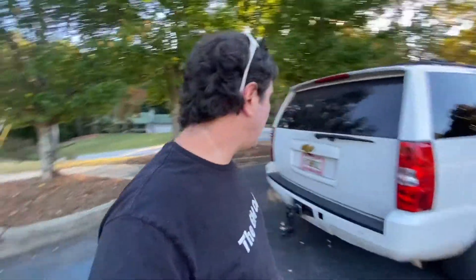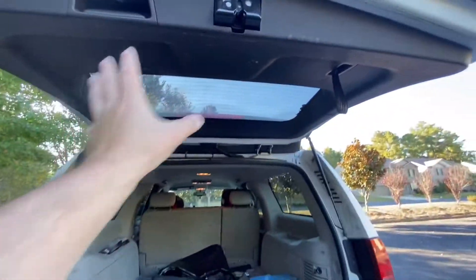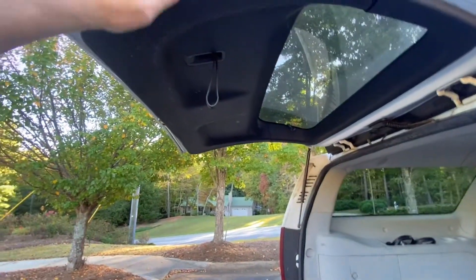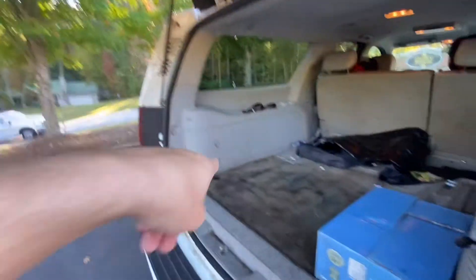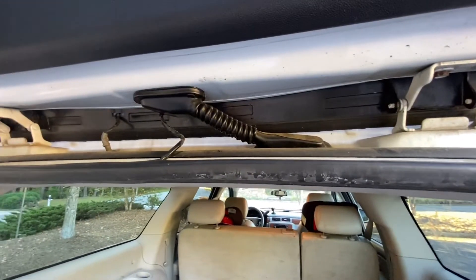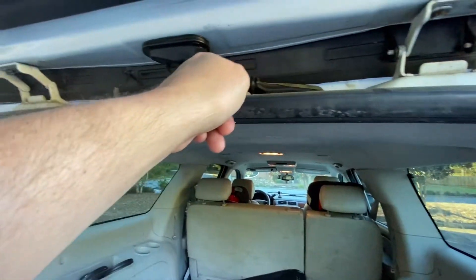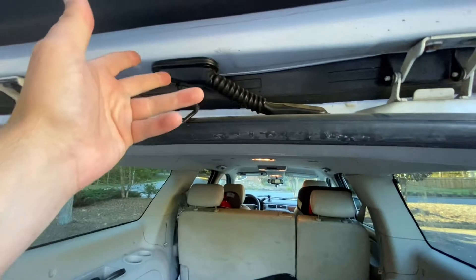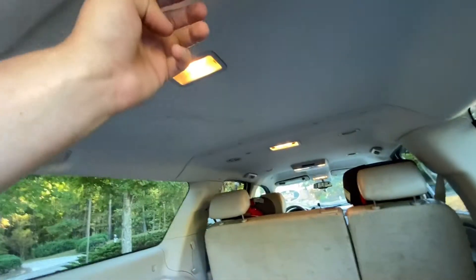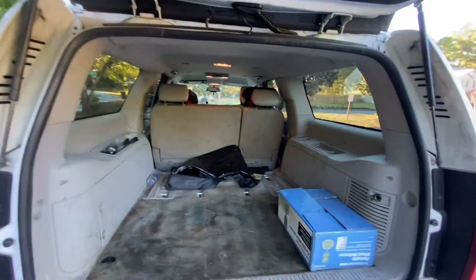Let's jump into the interior, starting in the back. When I swapped over the tailgate, the interior trim pieces aren't the same between the regular Suburban/Tahoe and the hybrid tailgate, so I had to leave the black trim instead of the factory cream or beige trim. One annoying thing in here is the windshield wiper fluid line that runs through — it's cracked somewhere and doesn't work. If I push the button it actually leaks and gets things wet in there, which is annoying.